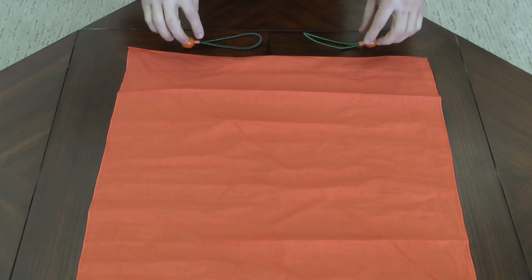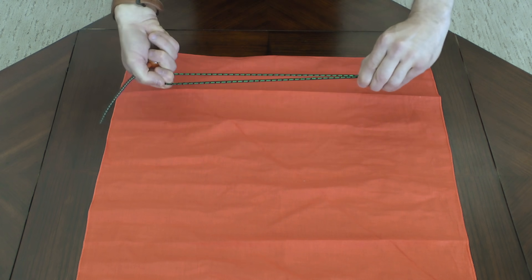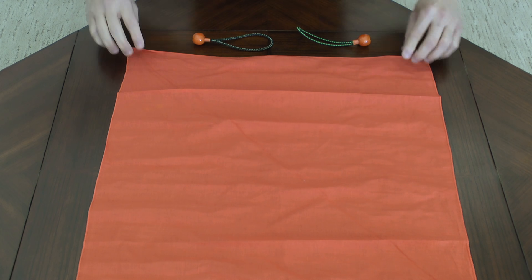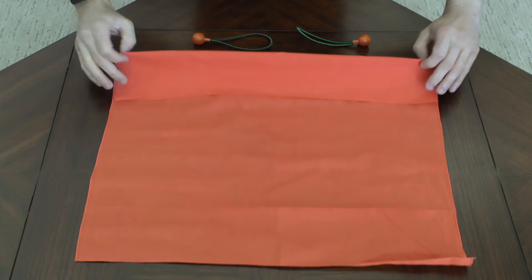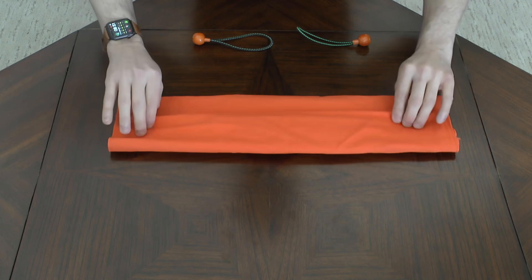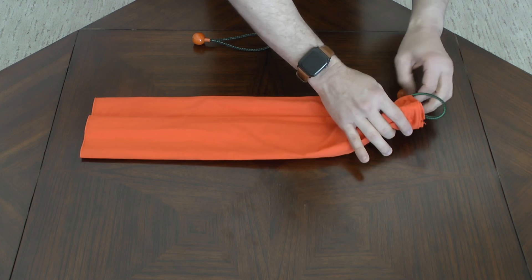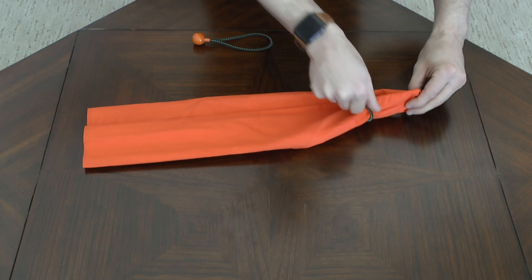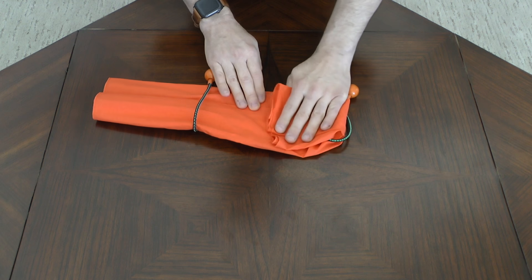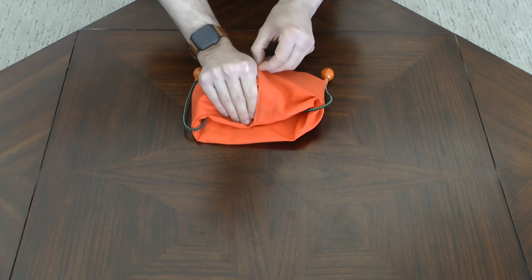The bandana may also be fashioned into a lower profile mask. This will require the use of two elastic straps such as rubber bands, hair bands, or the two bungee cords shown here. Begin by laying the bandana on a flat surface. Double fold the top and bottom sides of the bandana inward. After folding, it should be about six inches wide. Slide your elastic bands about one-third of the way on each end. To complete your mask, fold the ends towards one another, tucking one end inside the other as shown.